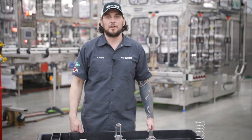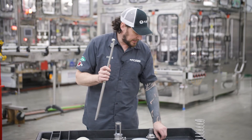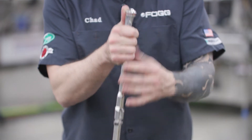I'm going to show you how to assemble a fog dairy valve. First I'm going to start with a vent tube, then I'm going to put this o-ring around the bottom such as this.